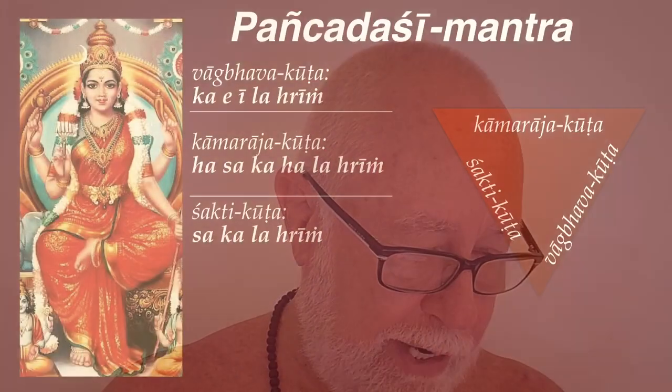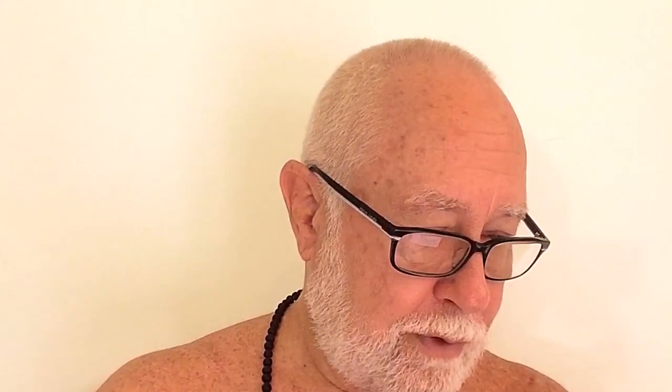The creation represents her head, the sustenance of the universe represents her torso, and the last kutta, the Shakti kutta, represents dissolution. It only has four bijas: sa, ka, la, hring — these are like the legs and feet of the goddess. For her, it's very easy to dissolve the cosmos. As Kali, she just devours time and it's finished — it's gone.